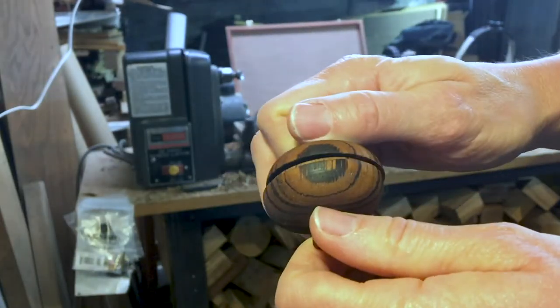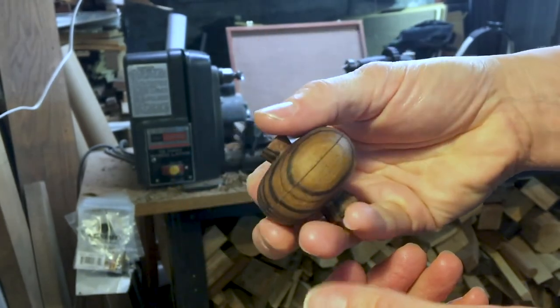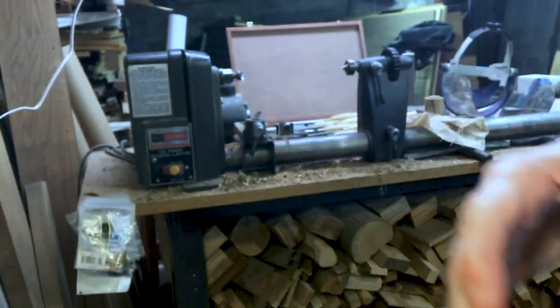There's the finished product. I did sand and burnish the inside of the one half I didn't chuck up, by hand, and the grain matches pretty well.